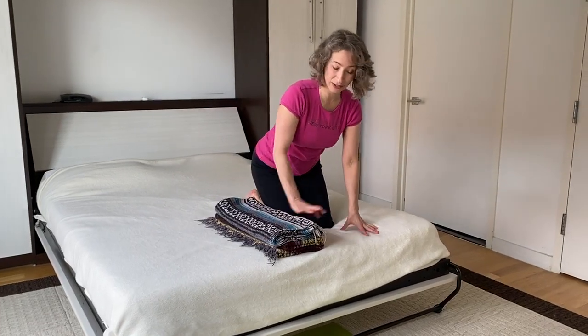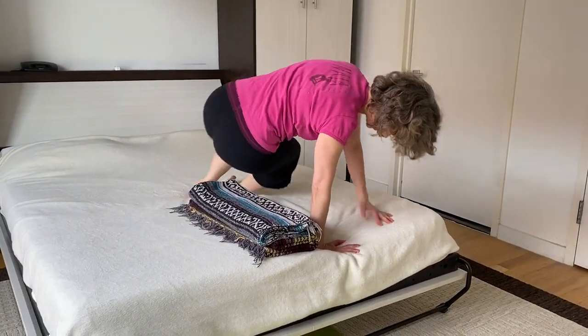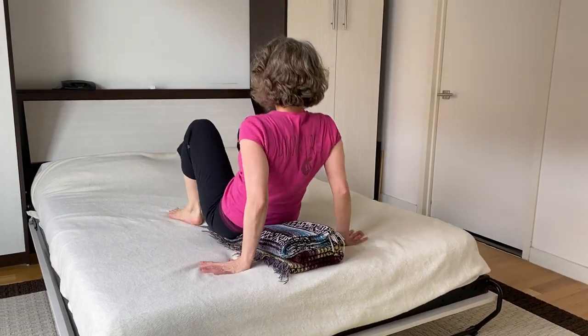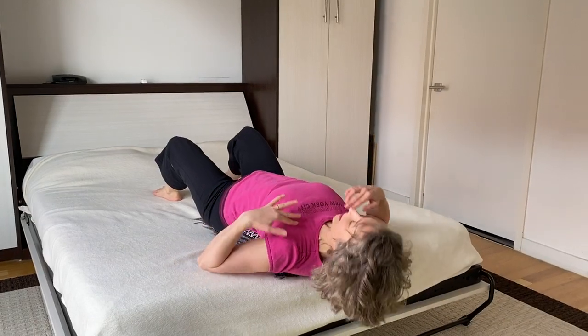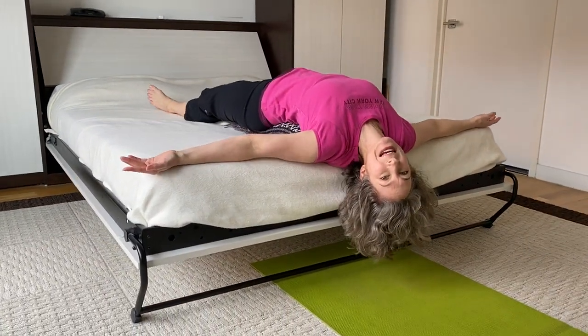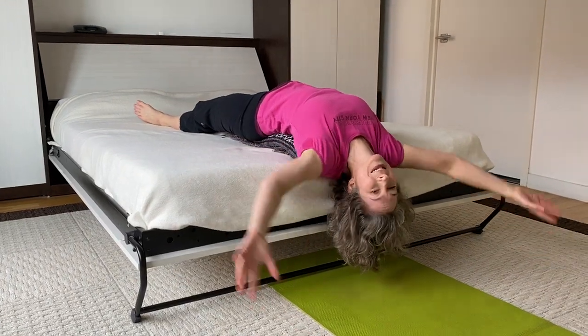To get into this backwards and upside-down position, I'm going to sit myself on the blankets in a placement where when I lie down, my chest is on the very edge and my head, neck, and shoulders can really hang off of the bed just like so.